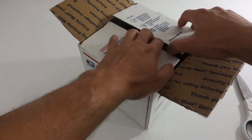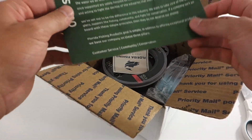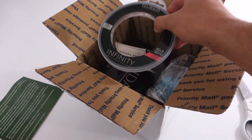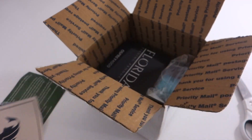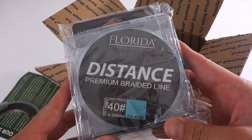Hey, what's up everyone? John here from Cast and Spear, and today I want to do a quick little unboxing video from what Tim over at Florida Fishing Products sent me. They are really cool because they take 3% of all sales and donate it to conservation. They have an awesome podcast, and they also sell some fluorocarbon and some really nice braided line.